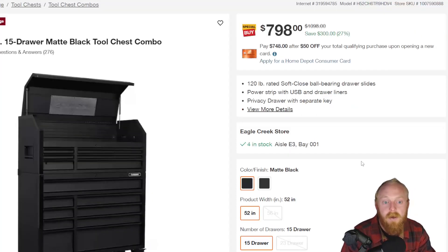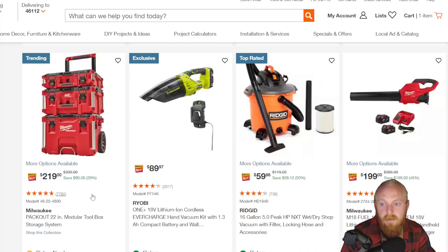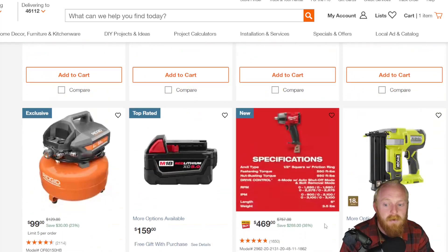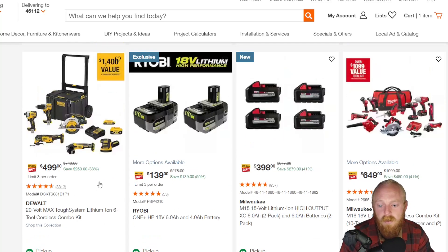They've got some Milwaukee Packout for $220 down from $400. Some of these Packout items can get very expensive, and the Milwaukee Packout is probably one of the most popular modular storage systems — I think this is a good price for all of these included. There's also a Rigid shop vac for the 16-gallon five horsepower. And $500 for the DeWalt Tough System with a bunch of power tools: angle grinder, oscillating tool, impact driver, drill, circular saw, orbital sander, two batteries, and a charger.